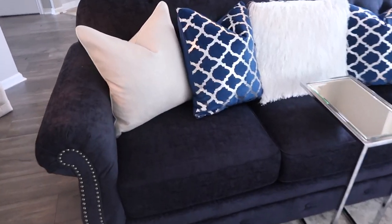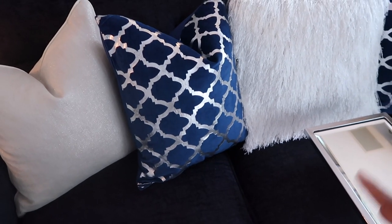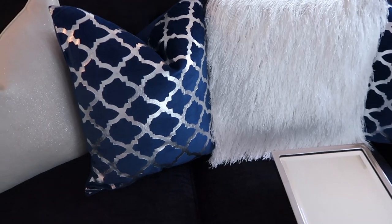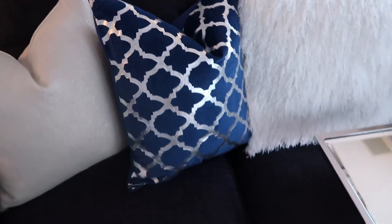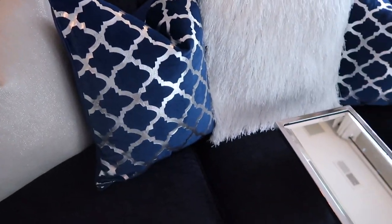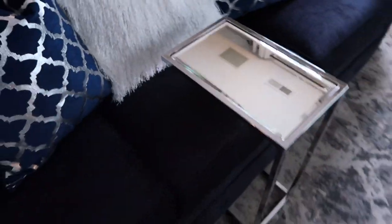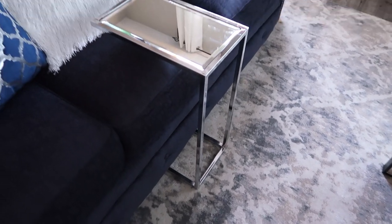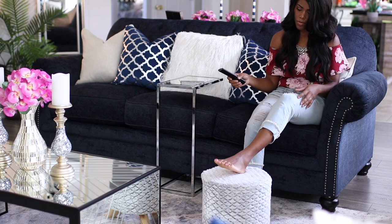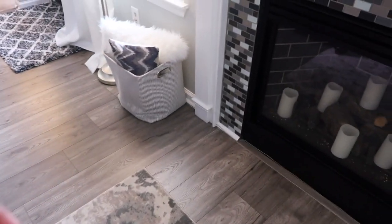Over here I have more pillows. I got this one from Ross, and then I found this one at a store called Shopper's World — it's a really cheap kind of store; it was my first time going in. But I saw these covers and I had to buy them because of the blue. This one is from Home Goods — I really love this. And then I have this tray from TJ Maxx for sitting drinks and the remote when we're watching TV. And I just have this from Ross for kicking my feet up when watching TV.